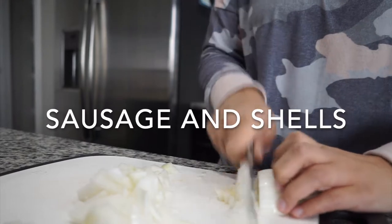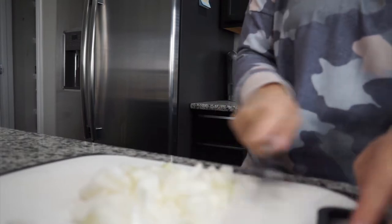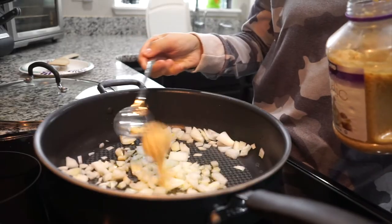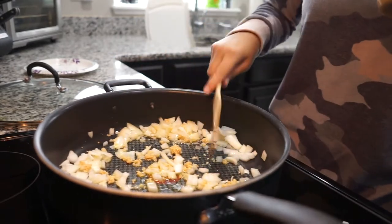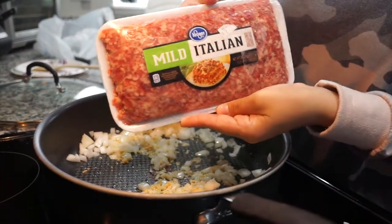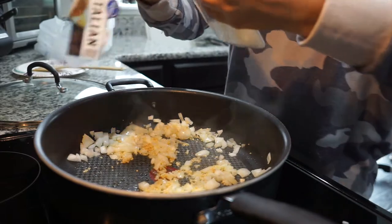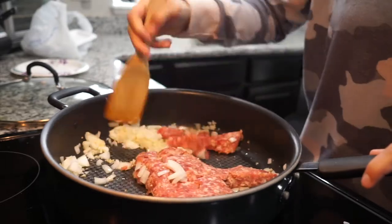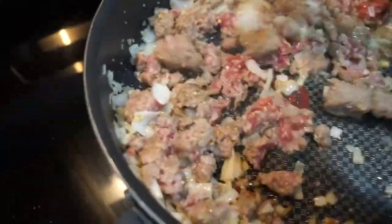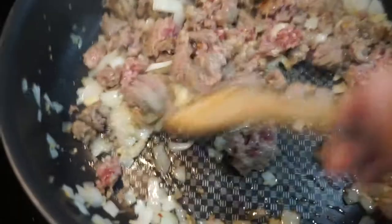Now we're going to be making sausage and shells. I love making this whenever I don't know what I want for dinner. Start off by chopping up one whole white onion and adding it to the pan with some minced garlic — I'm using the jarred kind because I am lazy. Let that cook until translucent, then add mild Italian ground sausage. You can use whatever kind of sausage you like. I grab what's on sale — that's how I meal plan and budget so I'm not spending a fortune but still have good hearty meals.